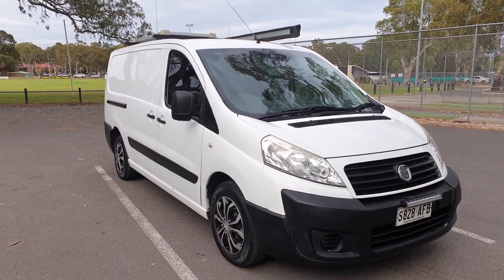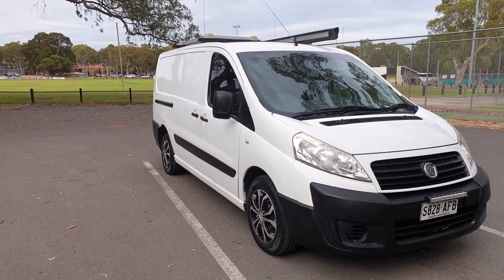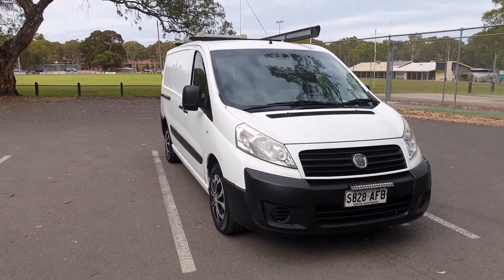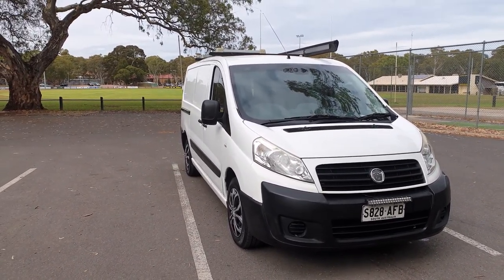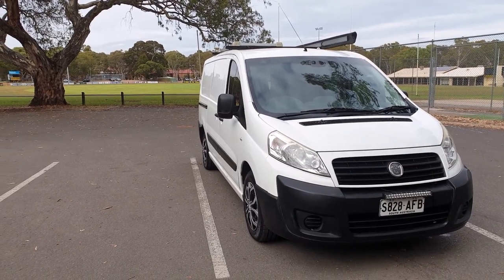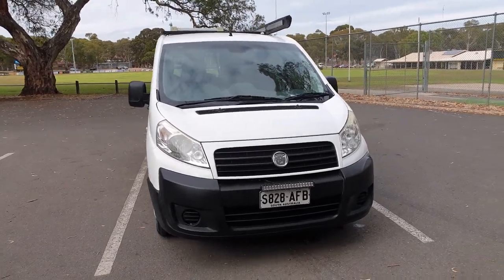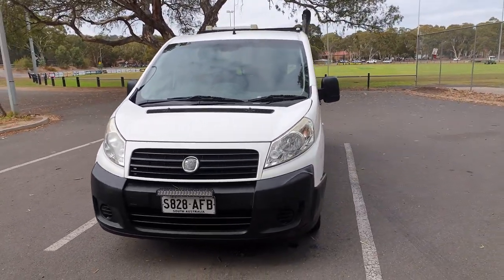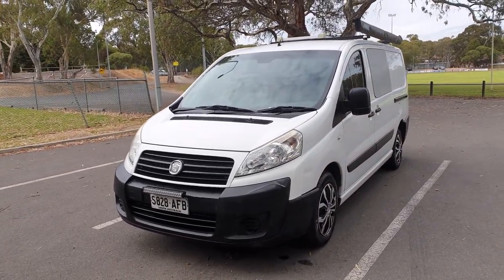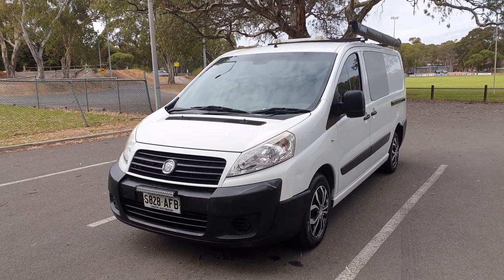So guys, I hope you enjoyed the walk through of my budget camper. It takes me on all my adventures wherever I want to go. It serves the purpose well — it's practical, very simple to use, and has all the accessories I'll ever need. If you like this video please hit the like button, subscribe to my channel for more videos, and have a nice day and stay safe. See you again soon.